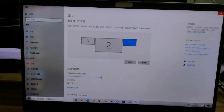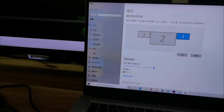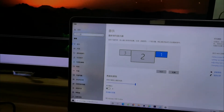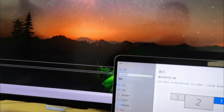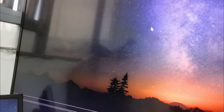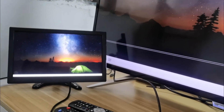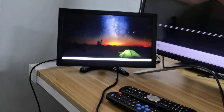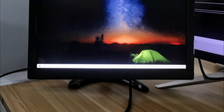So we can see — we can move the mouse from the main display to the external monitor, and then to another external display.